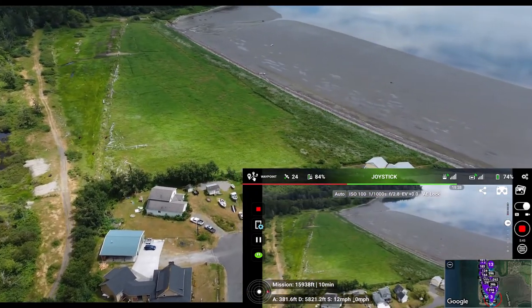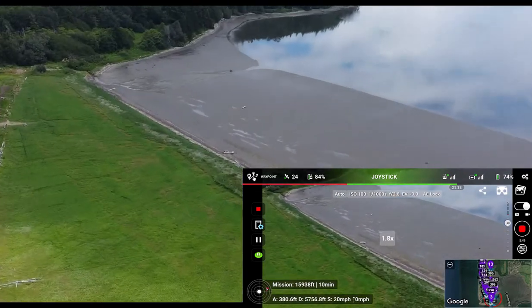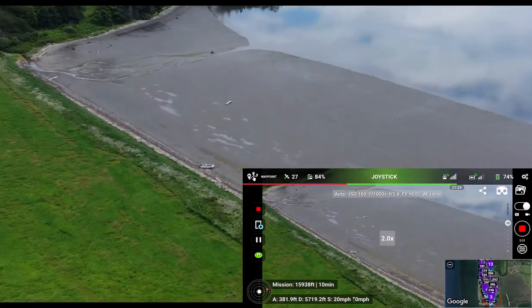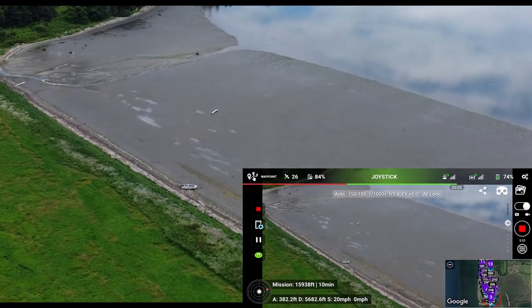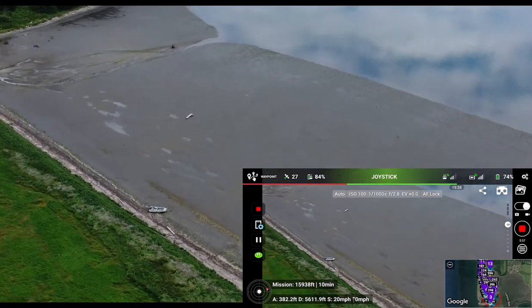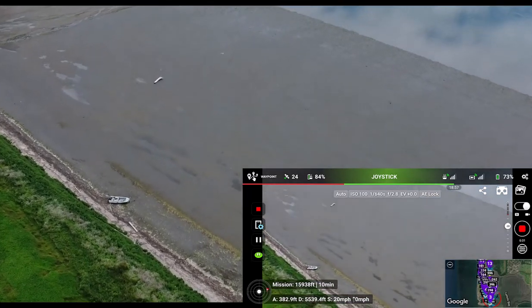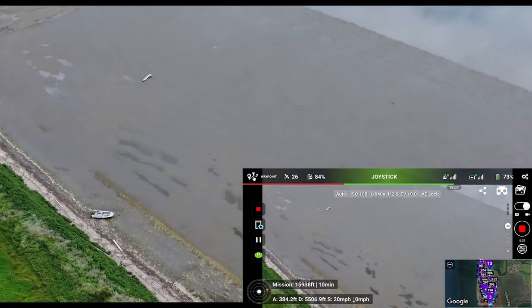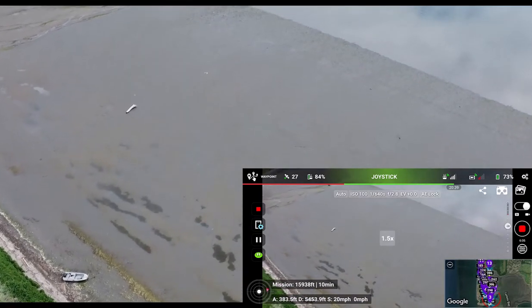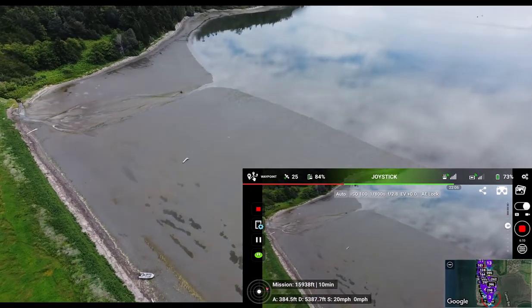One thing you can do while underway is use the function key and the right wheel — which normally tilts your gimbal — to zoom in on a specific location. Here I've zoomed in on the beach with a little boat that's washed ashore. You can then zoom back out to the wider perspective by using the function key and rolling the wheel in the opposite direction.